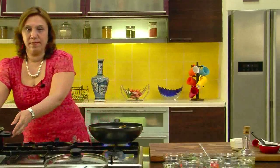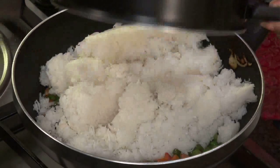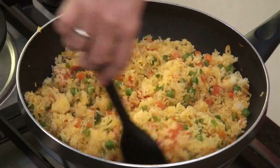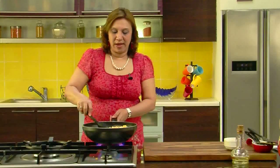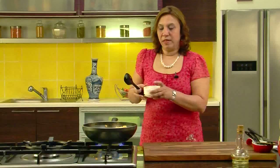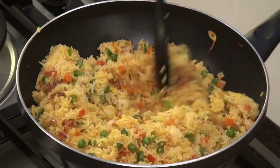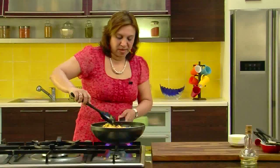Take the cooked rice and add it to the cooking mixture of the vegetables. Mix well on high flame. Just toss it as you can see — you don't have to really cook anything, you don't have to cover it, because everything is already cooked and boiled. The onions and the garlic which we kept aside — add them and give it a nice mix. Simmer for 2 minutes on low flame.